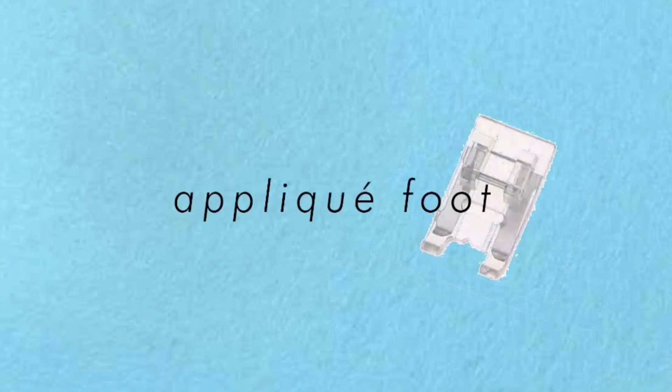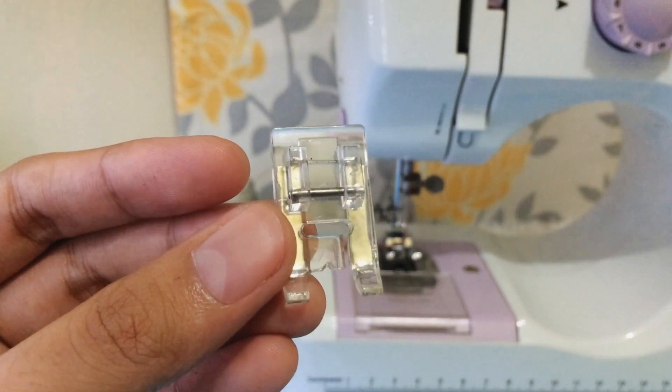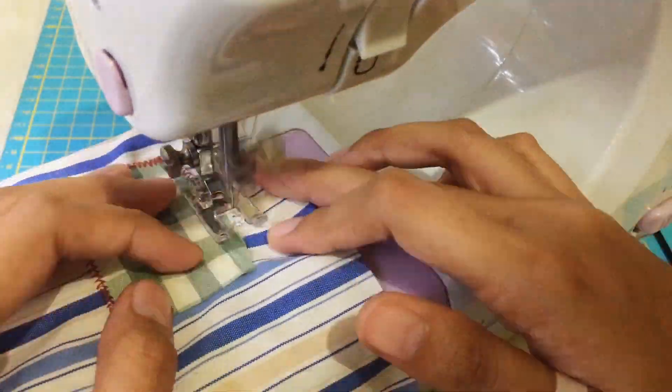Next is the applique foot, which is basically a transparent foot that allows you to see what's underneath. It also has a mark in the middle which, if aligned to the edge, will give you an even stitch.